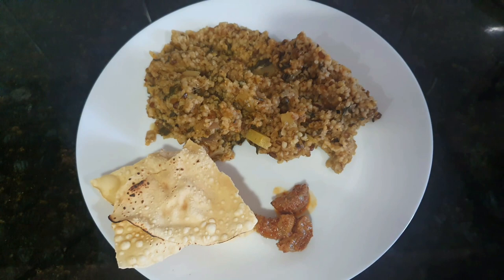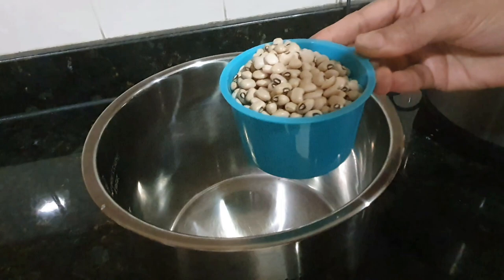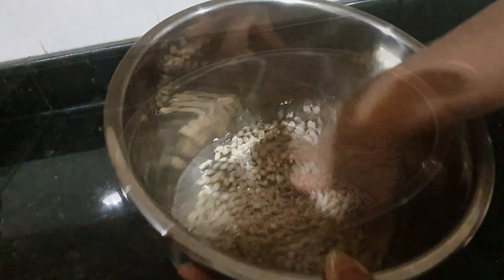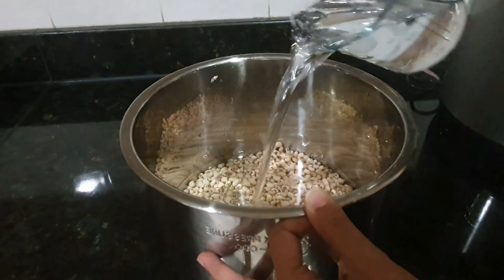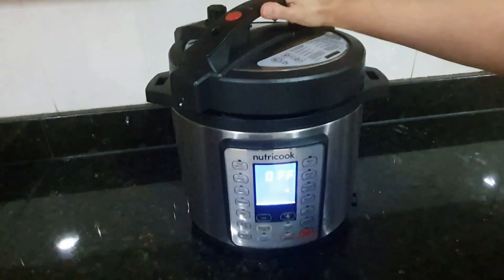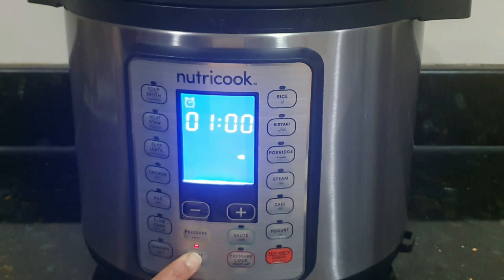Now moving on to the second recipe: cow pea usal, also called chavali or black eyed beans usal. I have taken 2 cups of cow peas. Rinse and wash them thoroughly. I will soak these cow peas for about 4 to 5 hours, so I am doing this in the night so I can cook the usal in the morning. Put them in the NutriCook and add sufficient water. Keep the pressure valve on sealing mode and select delay cooking — I selected about 5 hours delay and then set it to beans mode.